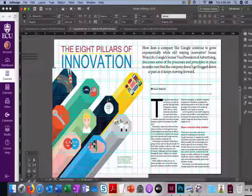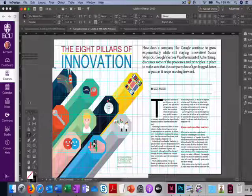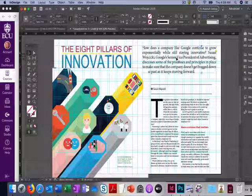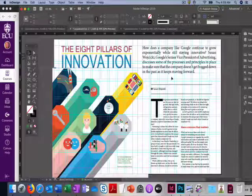Our next step — I also just noticed that since I moved my photo, some of my blurb or intro text is cut off. If that happens to you, make sure to click on your text box and go to Object > Arrange > Bring to Front.